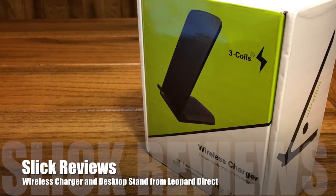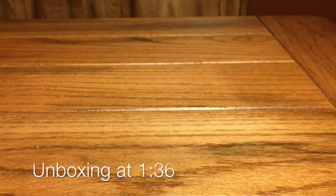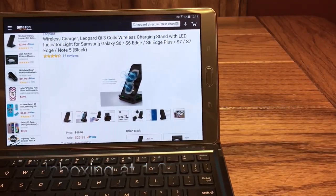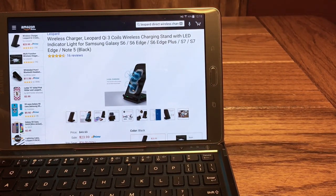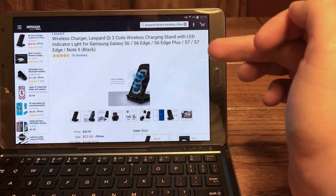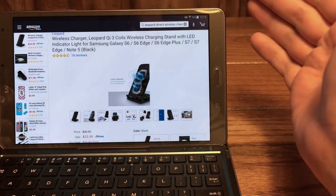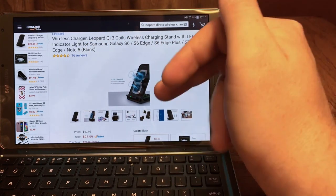What's up Slick Review fans, we're coming at you with another video. Today we're going to check out a wireless charger that also serves as a stand, so you could use this on a nightstand or your desk or anything like that. Before we talk about the product, we're going to head over to the website and check out a couple details. This one is available from Amazon, it's from Leopard Direct — we've checked out some of their products before and they never disappoint. This one is a wireless charging stand with an LED indicator light, available for a wide range of devices — pretty much anything that uses Qi wireless charging.